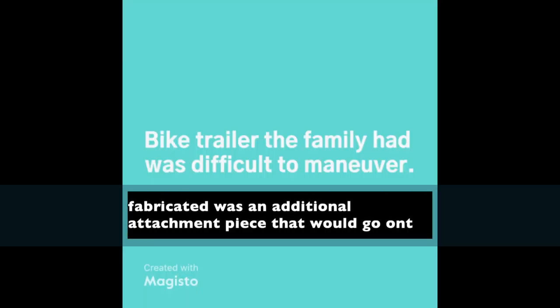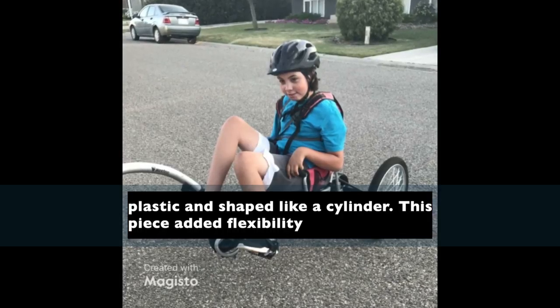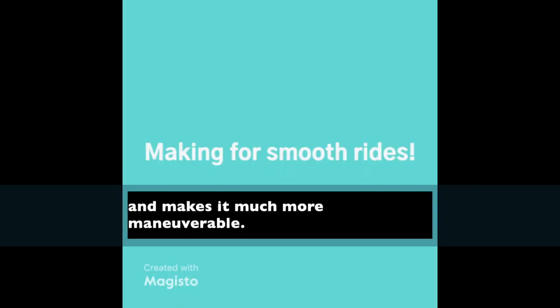What was fabricated was an additional attachment piece that would go onto the back of the mum's bicycle seat. The piece was made of durable plastic and shaped like a cylinder. This additional piece added more flexibility when riding, making the bike trailer much more maneuverable. Now it's nothing but smooth rides ahead.